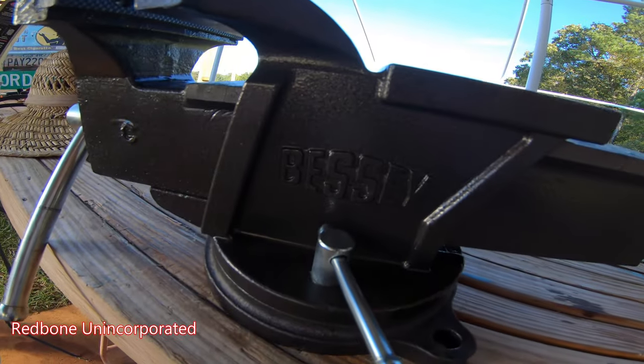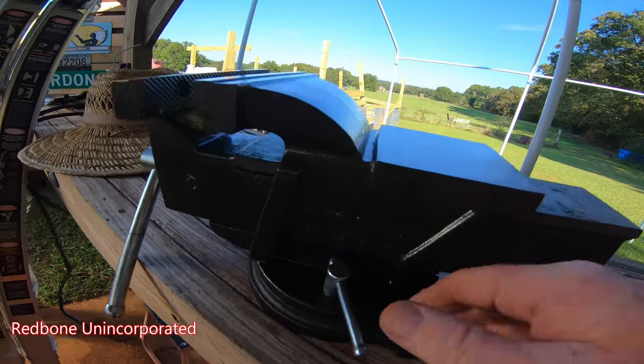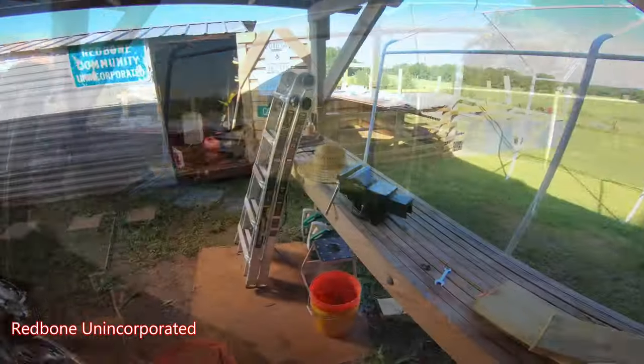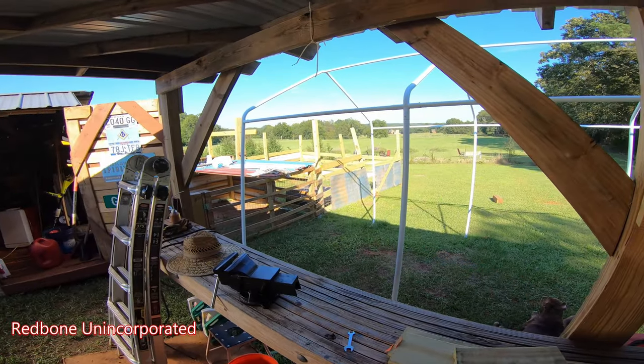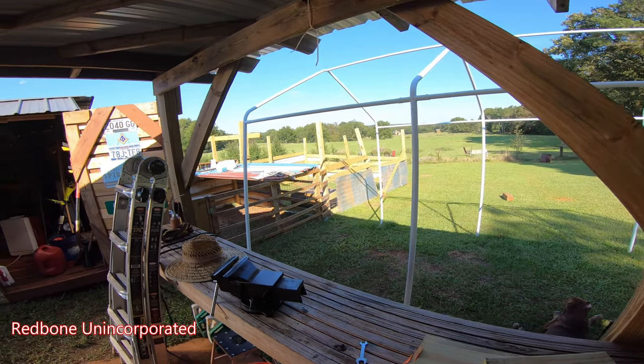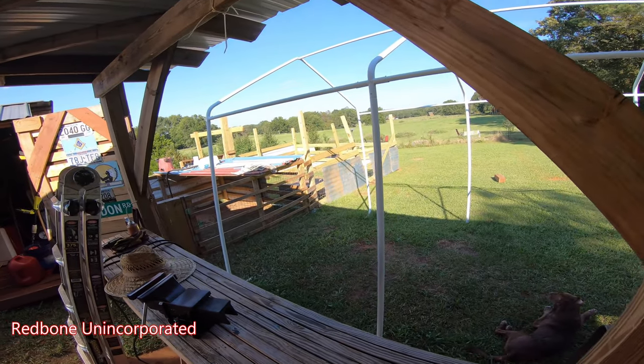Got the 360 swivel action there, undo that one and the one on the other side - you can spin her around. I've got to rip down this structure that fell here, and I'm not gonna need it again for several months. I think we're just gonna put up chain link before then.